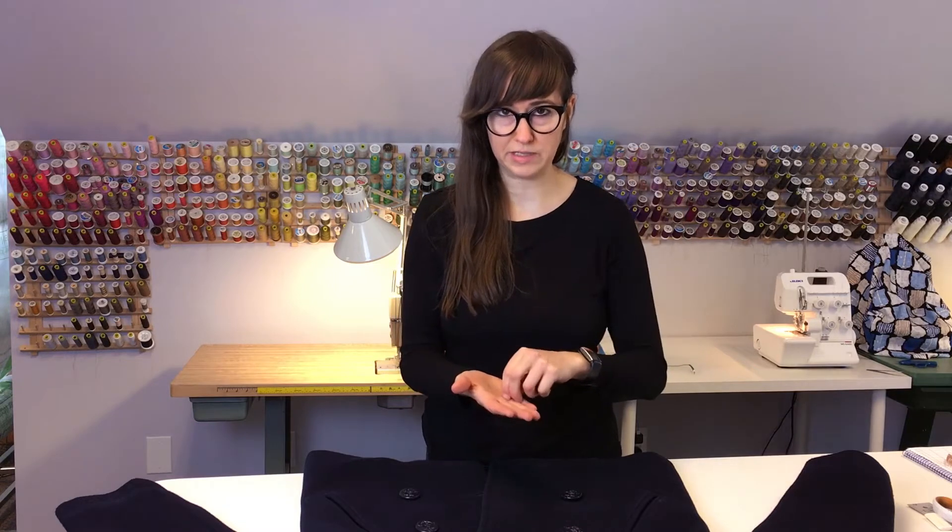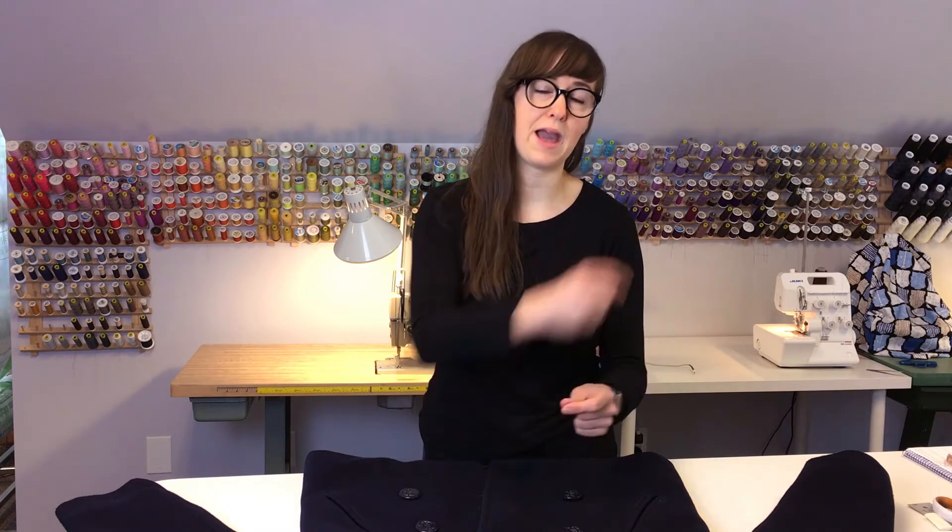Sewing on a button with a backer button is pretty much the same as sewing on a normal button. It's just that when you go through the fabric on the inside of the garment, instead of just going back through, you hook it around a second backer button.